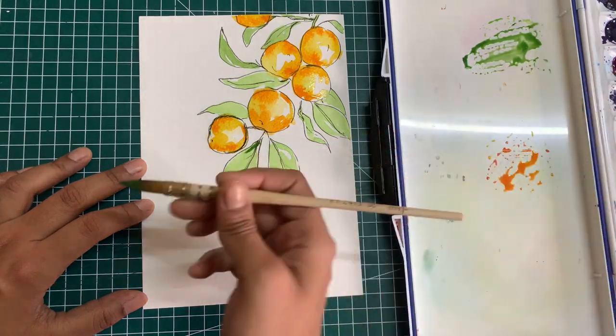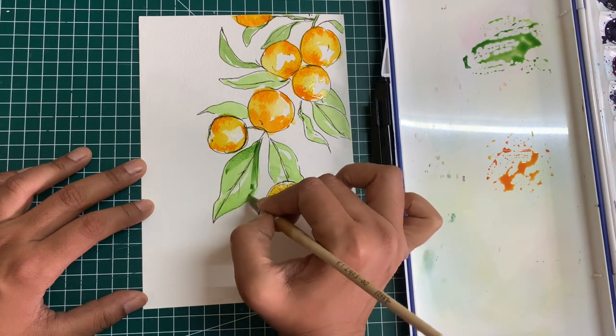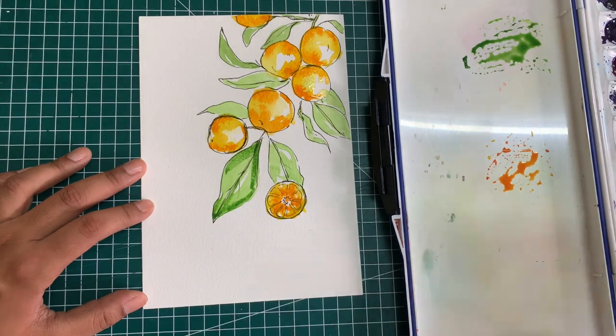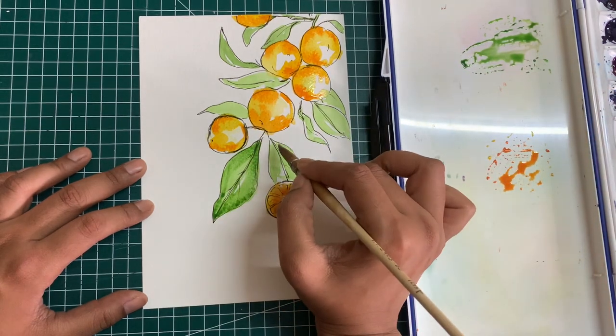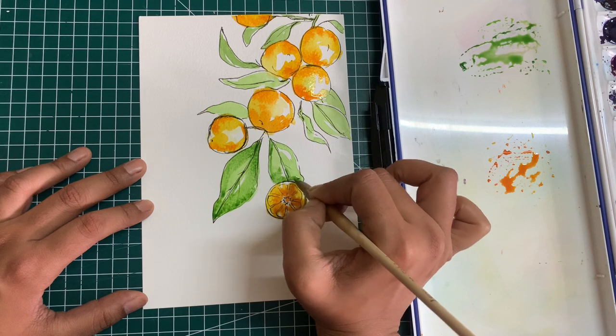With watercolors, sometimes the results are very unpredictable. It completely depends on a lot of other factors like the weather, the humidity, the saturation of the colors that you're using, and if there's any wind blowing. So don't get down by the result if it is not what you expected. Practice is the most important thing and it is key for any skill that you want to develop.